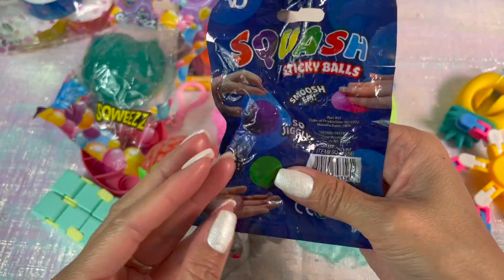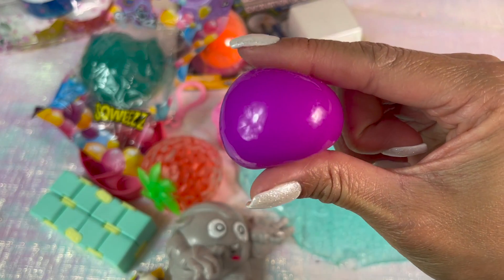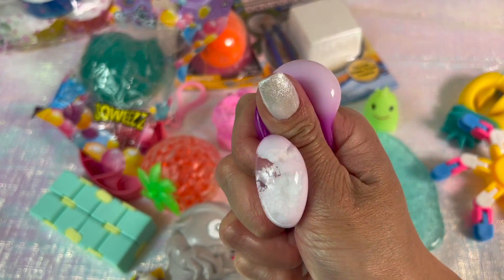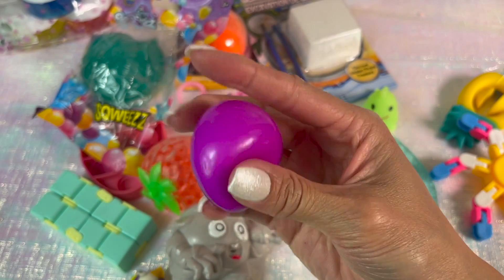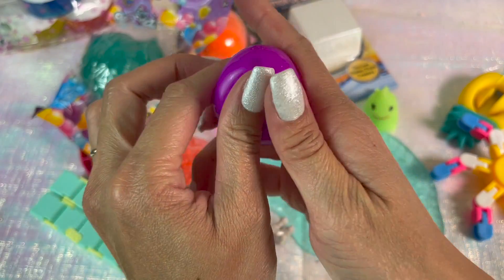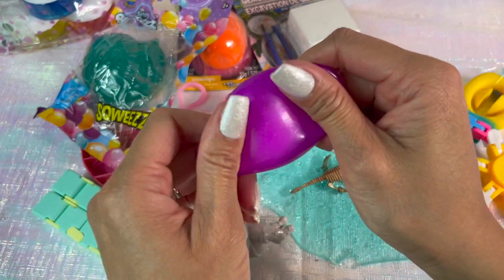Now this bag is a little messed up — it was the last one — but I really wanted to get this mini squishy sticky ball. It's definitely very squishy and it's filled with a foam or shaving-cream-like material on the inside. I really love this color — purple is my second favorite color — and it is very satisfying to play with.